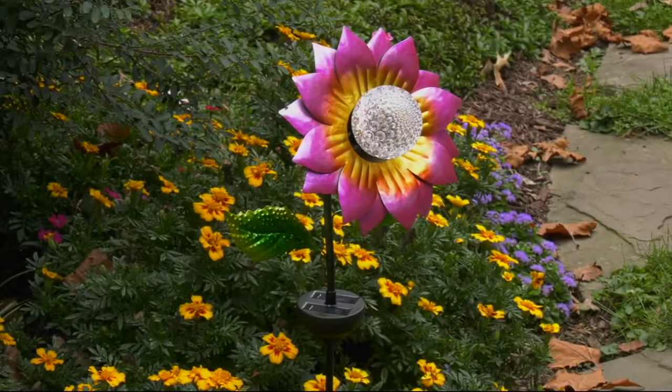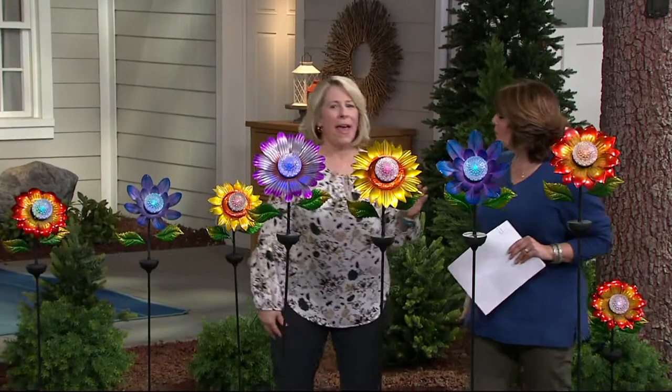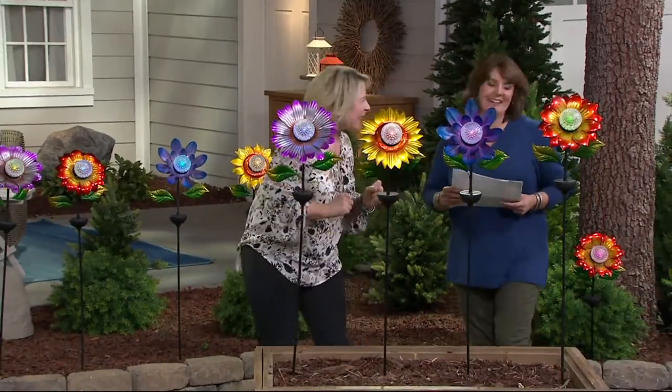Susan Butterworth is with us. Hi, Susan. Hello, hi, Jill. Happy spring gardening season — glad to have you here. Yes, thank you.